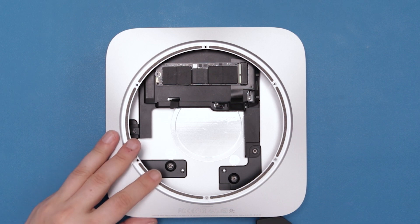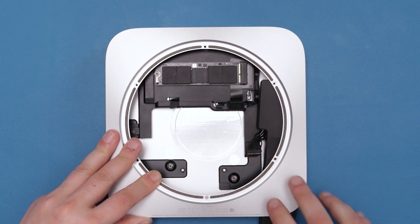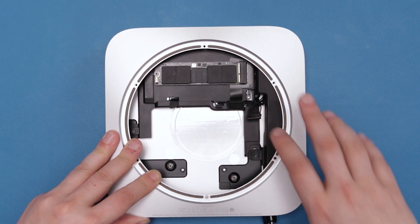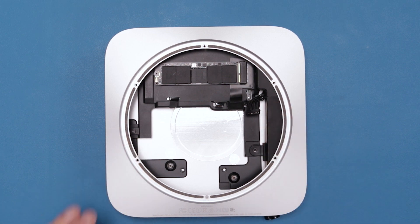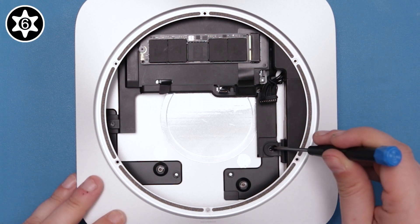Next, slide the power supply back into the Mini, keeping it as flush against the outer edge as possible. It should settle securely into place with a little adjustment. Once seated, you can secure it with its Torx T6 screw.